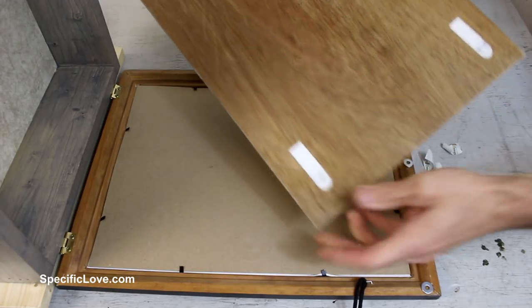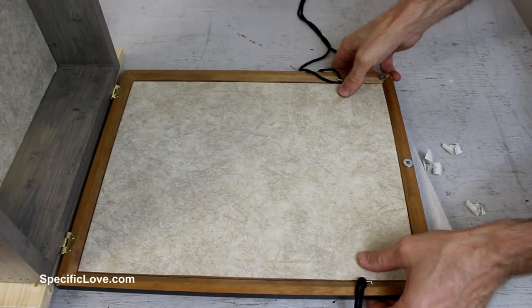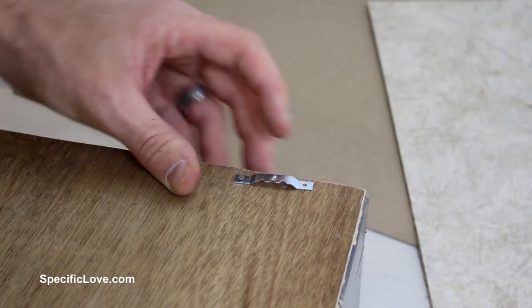I didn't realize the extra paneling was a challenge to keep in place, so I added a couple of 3M Velcro-type picture holders to the back of the picture cardboard and to the panel. They worked great. Finally, I added the hangers to the back of the box, and it was ready to give away.